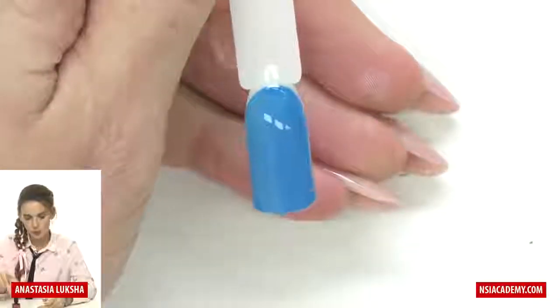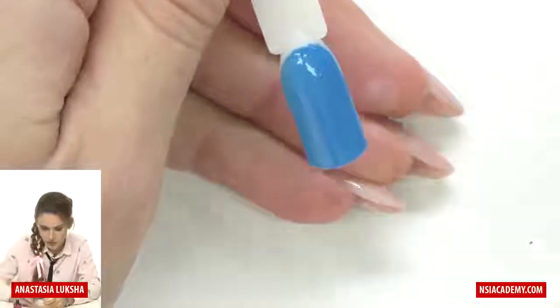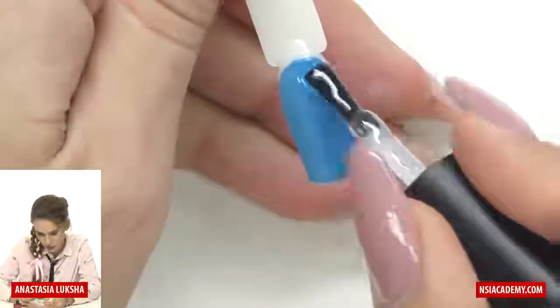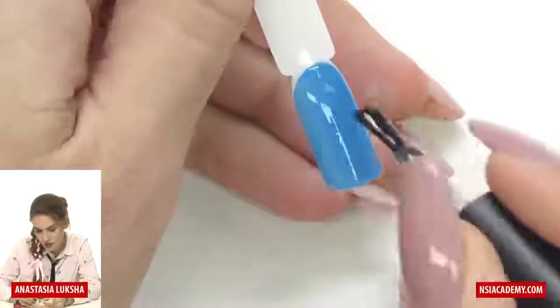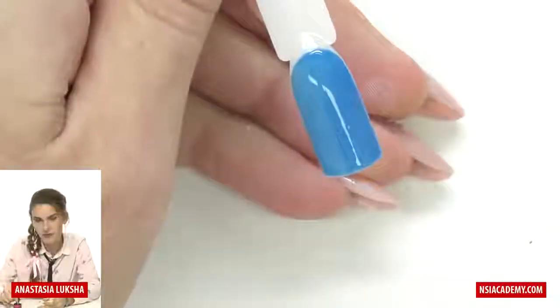We will need to seal it with a top coat, and you can use any top coat — it can be the one with a sticky layer or without, it's up to you depending on what you're working with. If it's natural nails, then it's better to be soak-off; if it's gel or acrylic, it's better to use gel top coat. While I am sealing that, I will also explain what I will use.